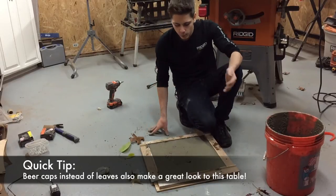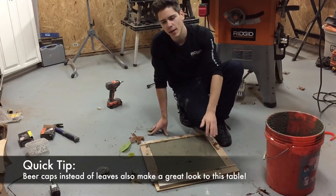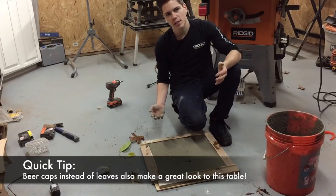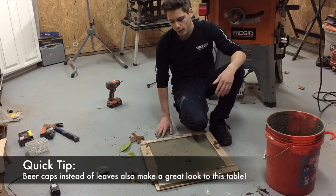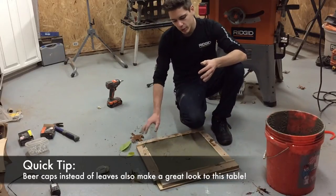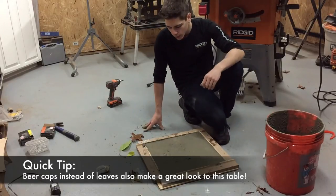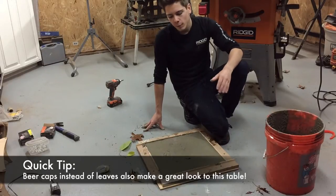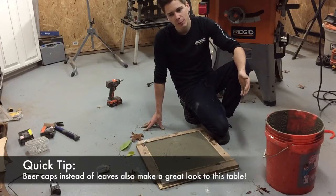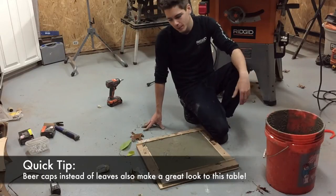When you pour the concrete over it, it'll form to the veins of the leaf. The consistency should be like a milkshake — not too thin, not too thick. Once poured, it won't level out right away. Like when pouring a foundation, you need to add vibration — shake it around to make sure it sits in the corners properly and gets rid of air bubbles. Not too much so it doesn't spill, but make sure it's even. You can use your hand, just wash up quickly afterward because concrete can cause burns.